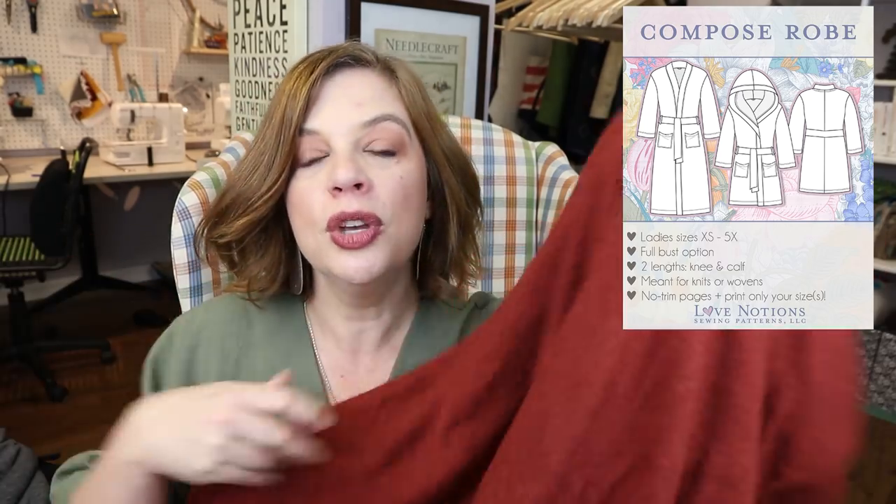It's one of their newest patterns and it can be made with a knit or a woven, which is really cool. It comes with a hood option and/or a nice big shawl collar. I'm going to be making mine in this beautiful sweater knit in a rust color from Style Maker Fabrics.